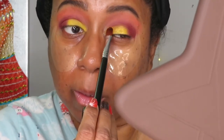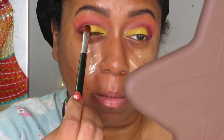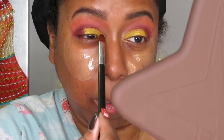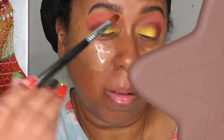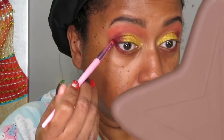Now I'm taking the color Lemon and applying that on my lid on top of the Mango color. I decided to use Lemon at the last minute — I was originally going to keep this as a full-on matte look, but I saw the Lemon and it's just so pretty. I decided to put it on top of the Mango to bring out the eye look a bit more, because you always want a little pop.